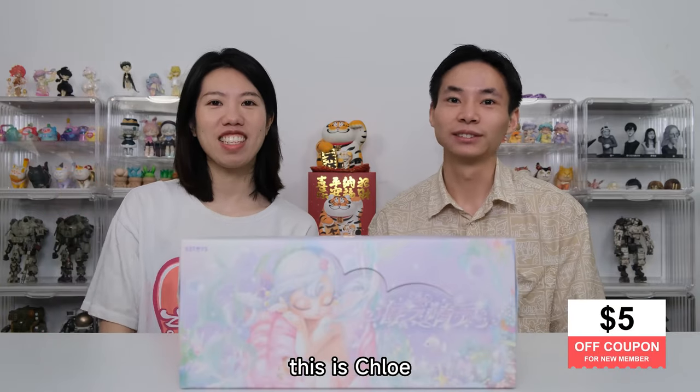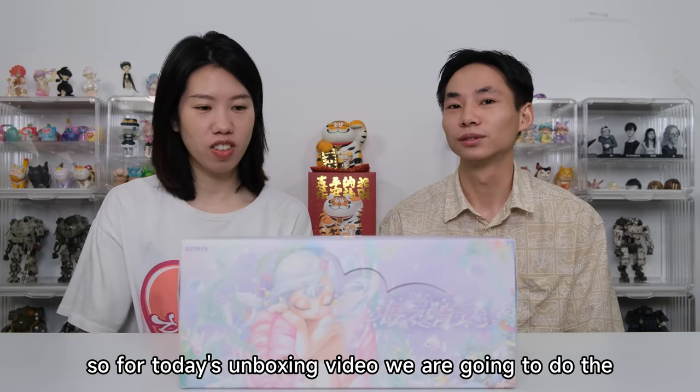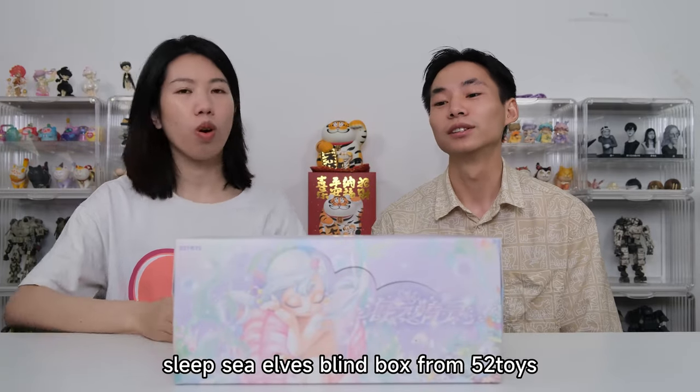Hello! Keep up this unboxing. This is Chloe. This is Clark. I love toys. So for today's unboxing video, we are going to do the Sleep Sea Elves blind box from 5-2 Toys.